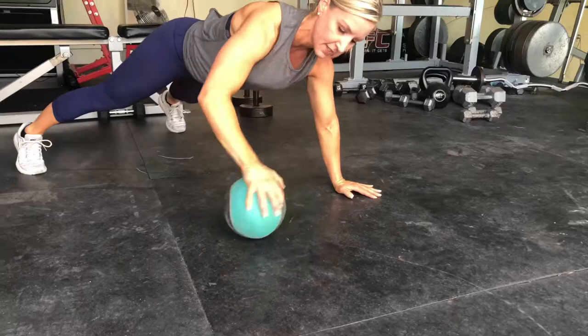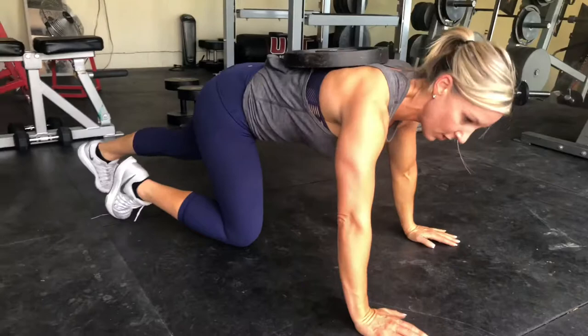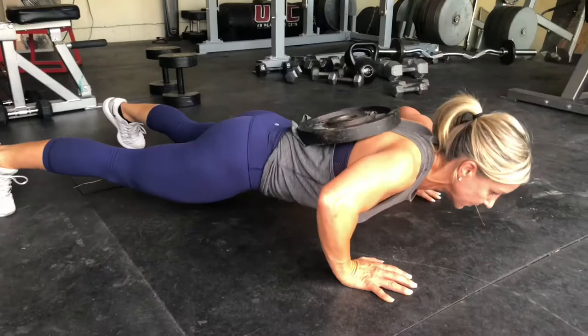Push-ups. You want to put it on your back like this before you get started. Make sure it's not on your neck. Important thing is to stay flat with your back, or else it'll slide down your back or up on your head. Keep your head neutral, abs tight.